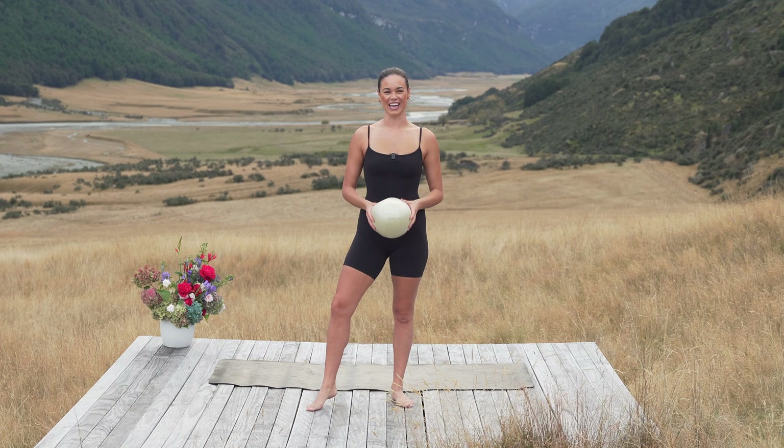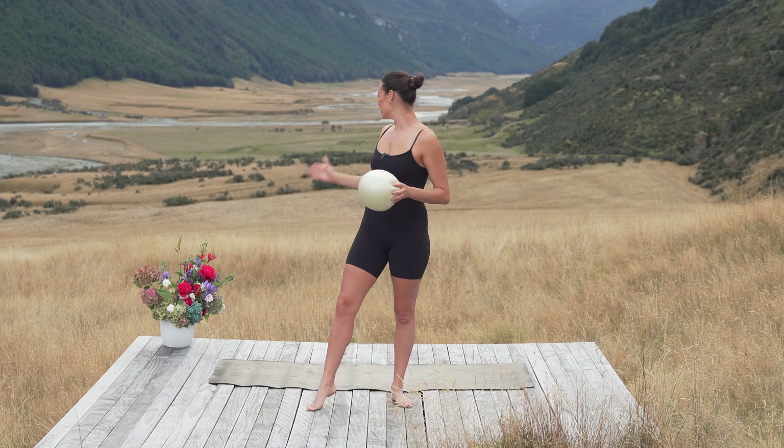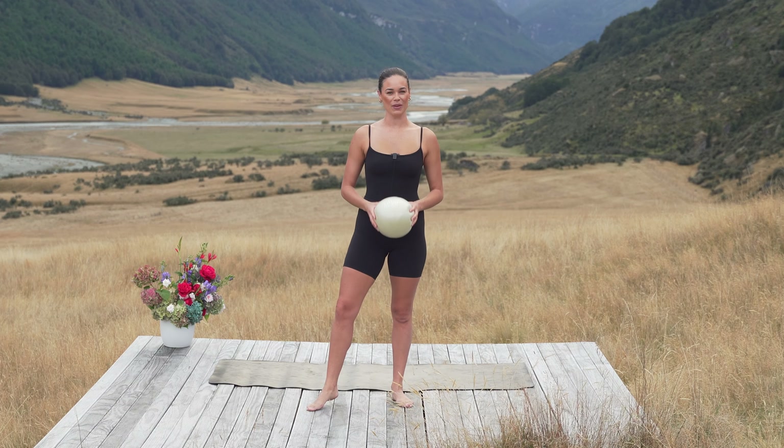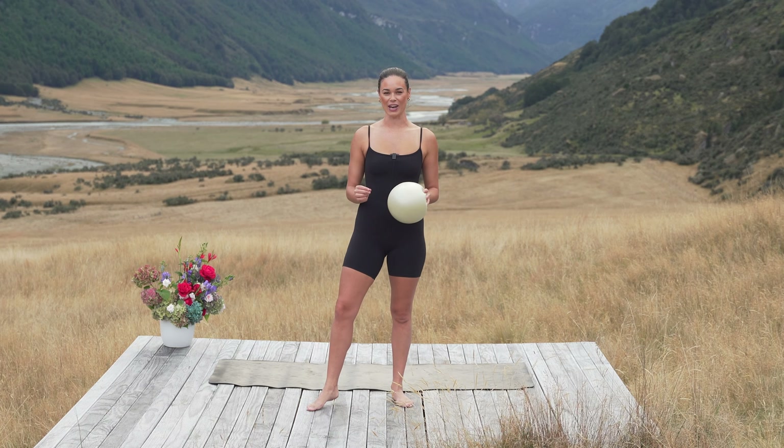Welcome to Wild Pilates Online. We are on location here in the beautiful Rees Valley, just outside of Glenorchy. Today we are doing an express inner thigh and oblique workout using the Pilates ball. Let's get started.